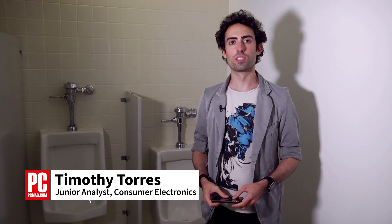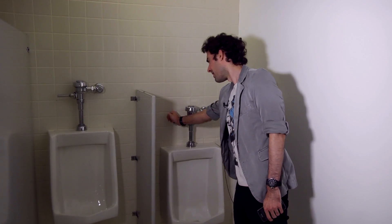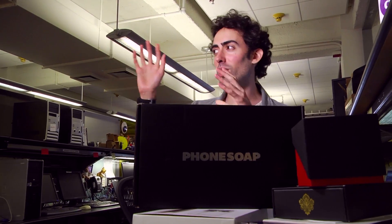Hi, I'm Timothy Torres Jr., Analyst of Consumer Electronics at PCMag.com. Chances are your smartphone is dirtier than one of these. We saw how dirty it is in the lab, but really it's dirty everywhere. Everything we use is covered in bacteria, but we never really clean it, which is why this caught my attention.